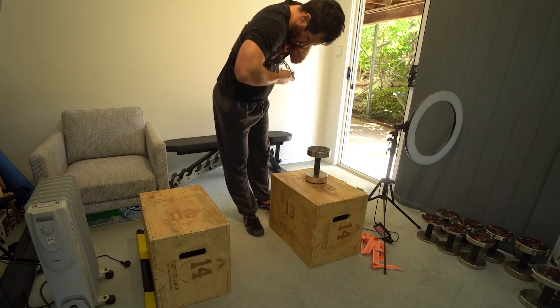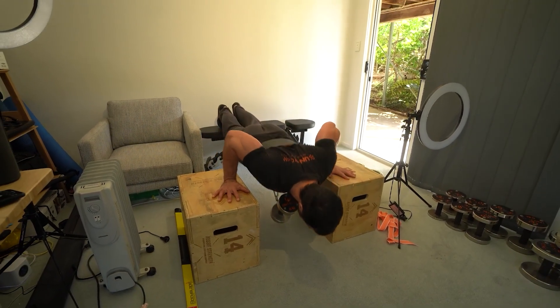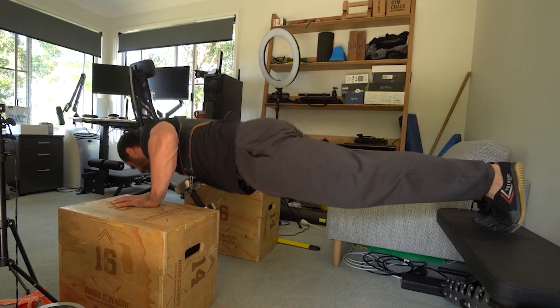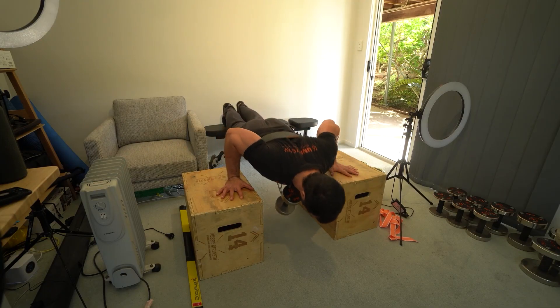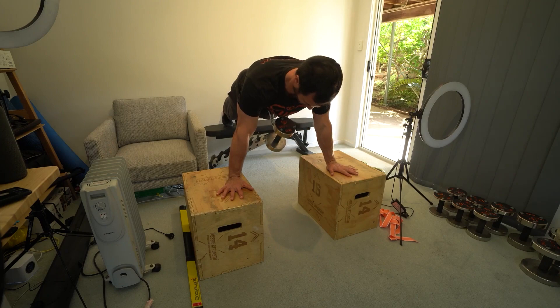Set up the weighted push-up so you can get full range of motion without the weight interfering. Focus on keeping your scapula depressed at all times. An easy cue to think of is to pull your shoulders down towards your butt and keep a straight line from the head to the feet. Allow the scapula to retract and protract during the movement to get full range of motion.